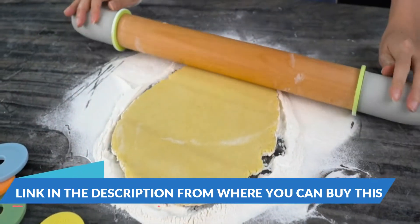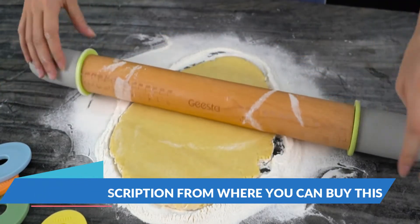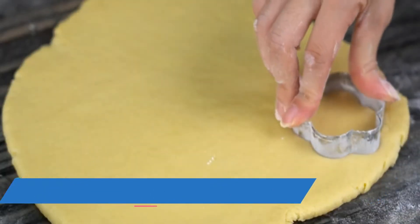Say goodbye to guesswork. Our adjustable rolling pin is as accurate as they come, thanks to your feedback on each and every detail.